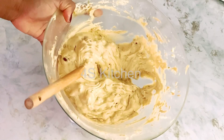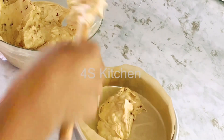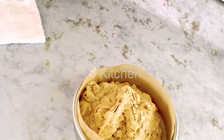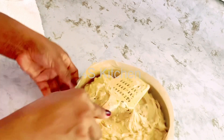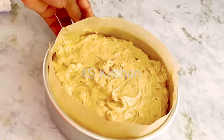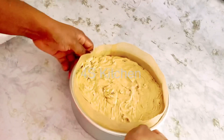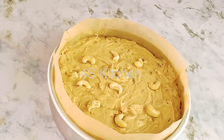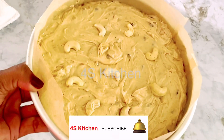I am going to put this batter in the pan. I have lined it with parchment paper. The oven is already preheated at 350 degrees Fahrenheit. I am going to bake it for 1 hour.